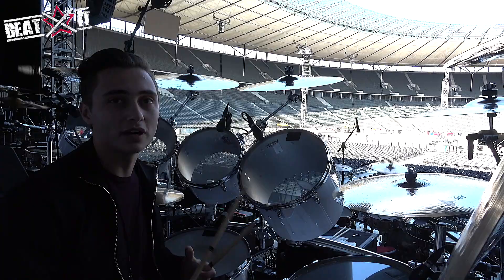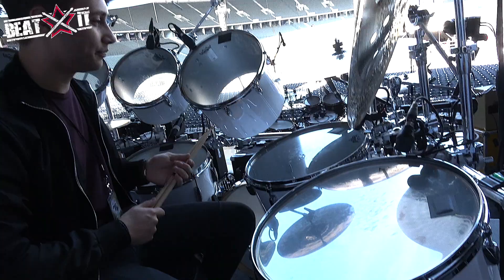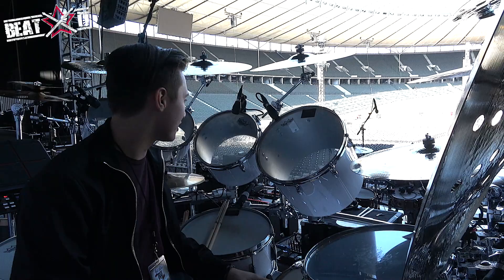All of these are concert toms and they don't have the bottom head — kind of the classic Phil Collins sound. On certain songs it comes out, you know — you don't need the whole sound. But on songs like 'In The Air Tonight' and all that kind of stuff, you need it. And if you were playing on any other kind of drum set, it would sound pretty terrible.